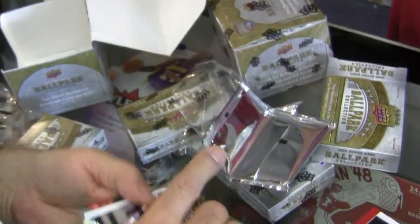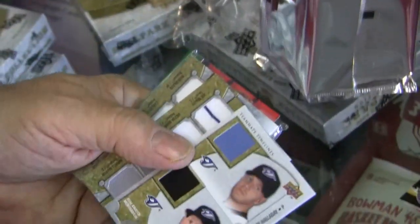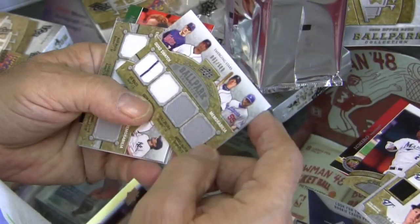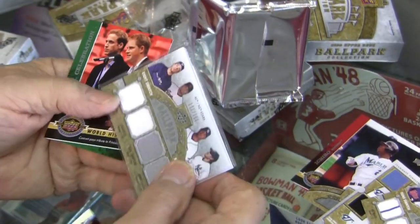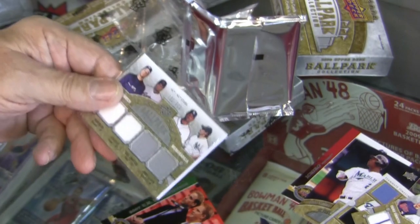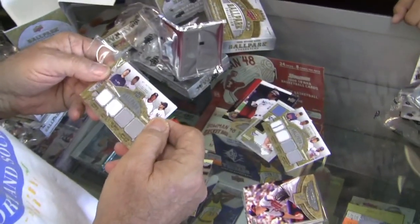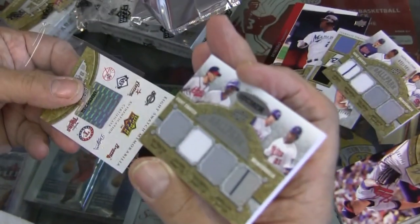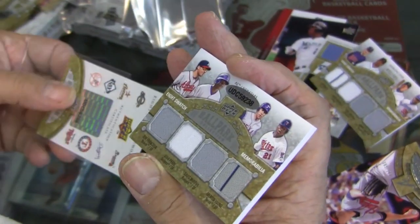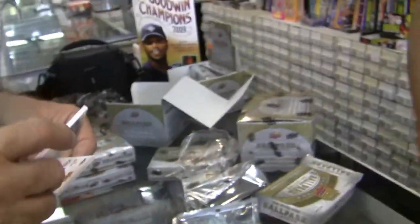Oh baby, look at that! These guys look good — Halladay. There's another Mauer. Another Mauer. This has got eight — how many did the other ones have? Six. Eight-piece? Braun, Lee, Crawford, Damon. That's a big one — Shane, Kirk, Murphy. Nice.